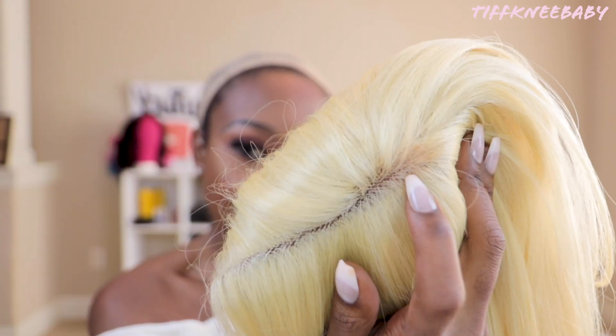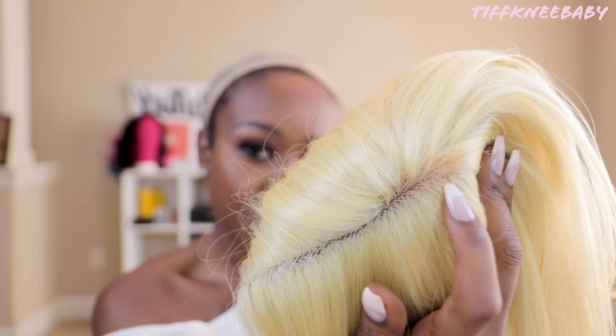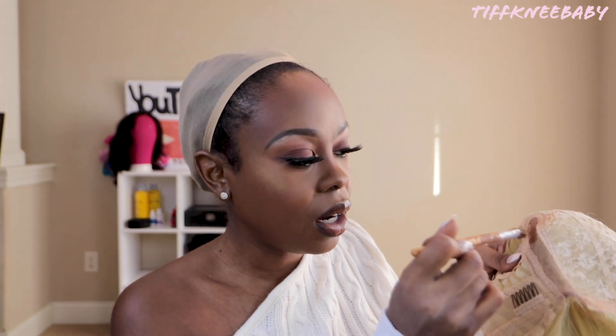Normally I would use this even tinted lace spray in order to change the color of the lace to match my complexion. However, I did test that before I started filming — and because I'm not used to wearing ice blonde colors like this, it bleeds through onto the hair. You see that little bit of bleed through? So we're not going to do that. We're going to go underneath the cap with my regular foundation, and I'm going to use this very sparingly because I do not want this to bleed through onto the hair.